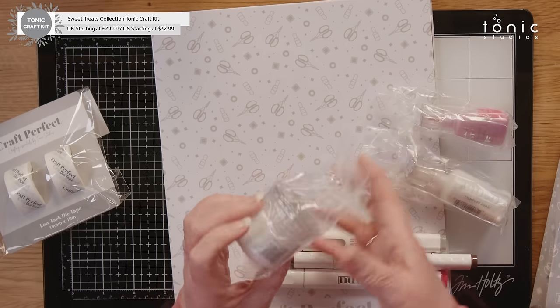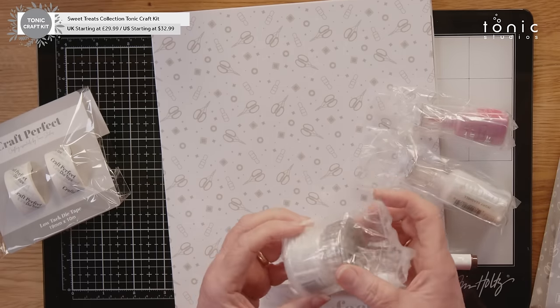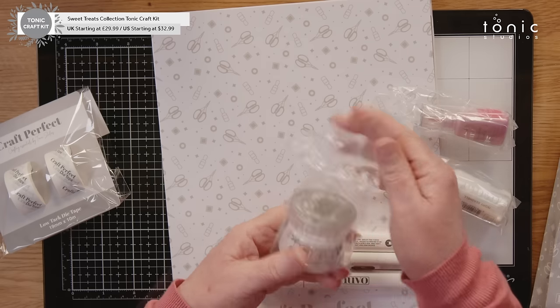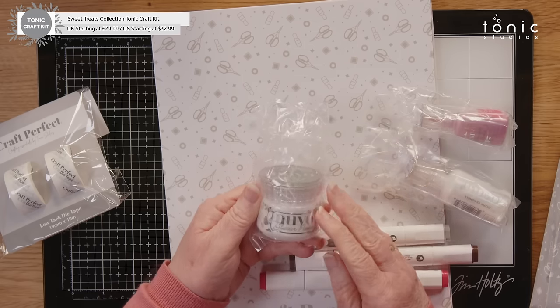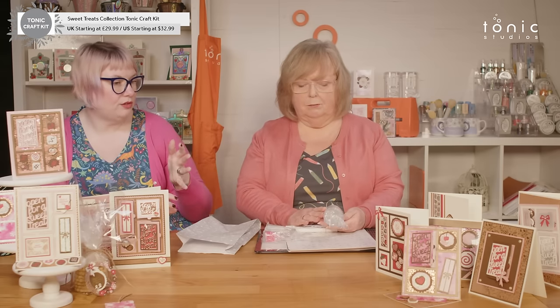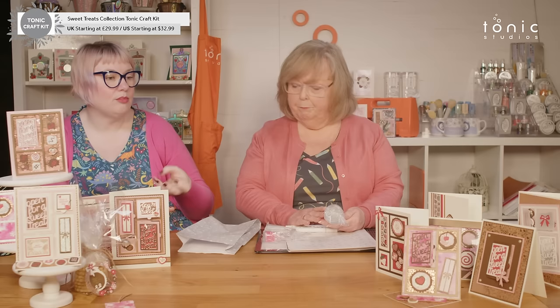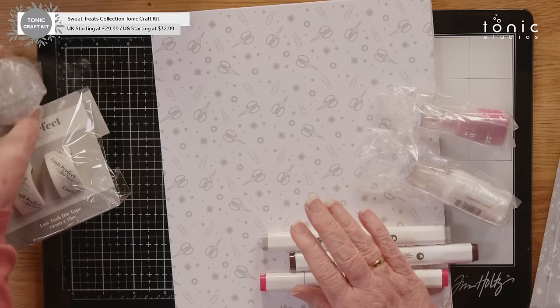On top of that, we have our Glacier Paste in Winter White. This gives a nice iridescence. If you spatula this on, you get kind of a broken silver effect through it. If you sponge it on using one of our blending sponges, it brings the mica more up to the surface — you get more of the mica. It's an amazing product, definitely one to play with.